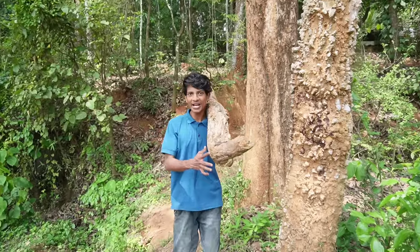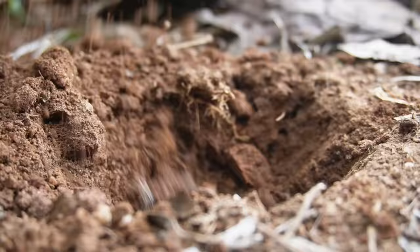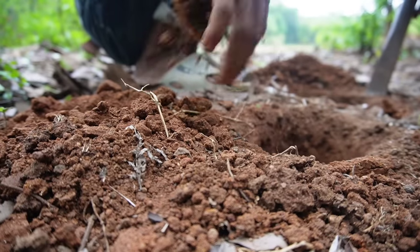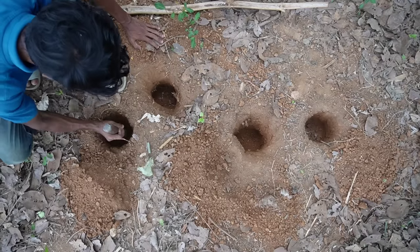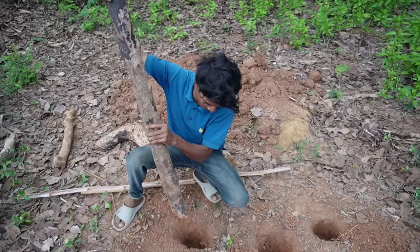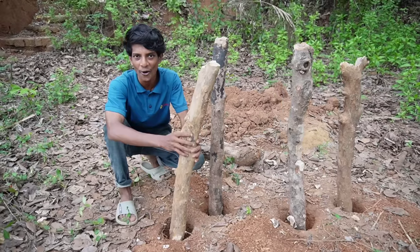I will make my skin a little bit more. I will use my skin a little more. I'm going to put a little bit of a piece of paper here.